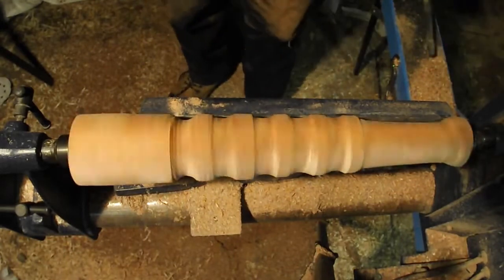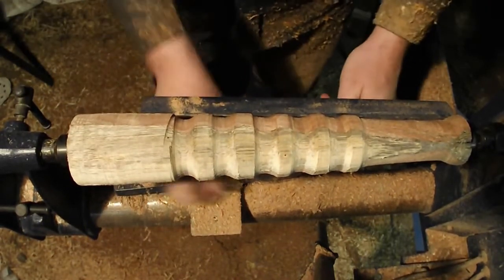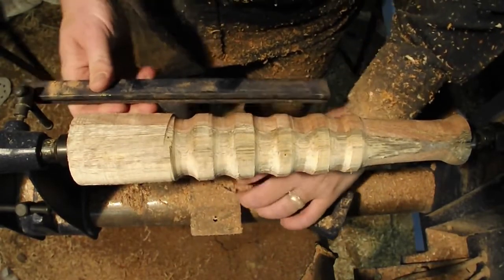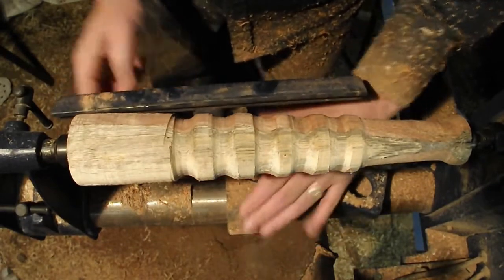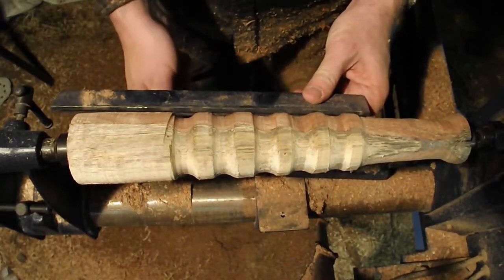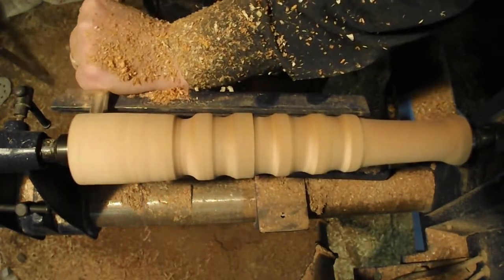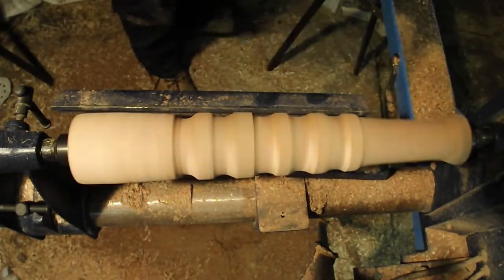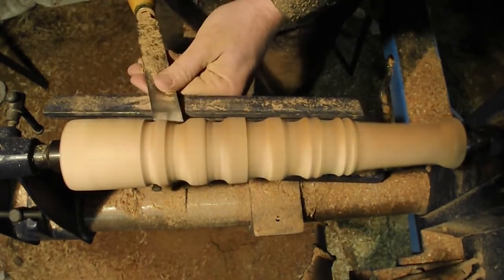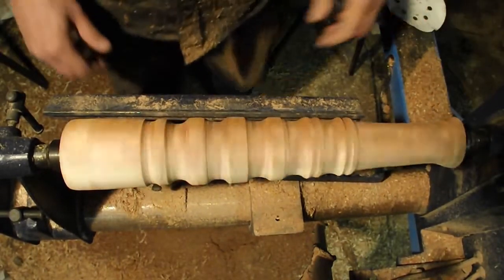Beautiful, isn't it? There's a bit of a catcher on the left side of the screen — you can see it's at an angle, so I'm going to have to turn that out. It's amazing once you go to the higher speeds how much material you can remove. Here I basically made all the pieces mostly flat.